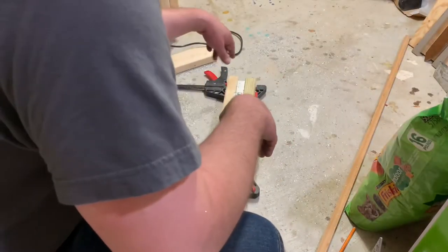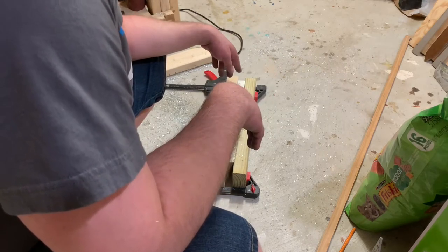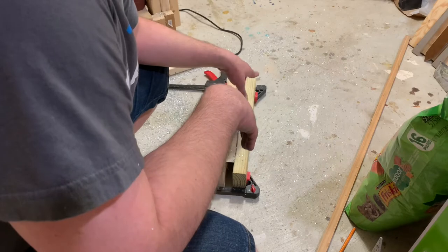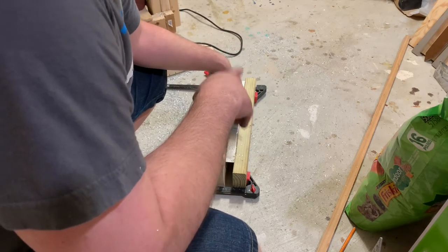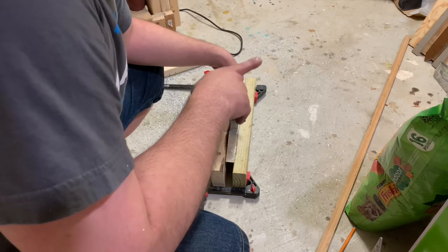Okay, this didn't work. I'm not cutting it straight, not cutting it where I need to cut it. It's scary as hell. So as much as I don't want to do this, we're not going to use this for the hilt. We're not going to use aluminum for the hilt.